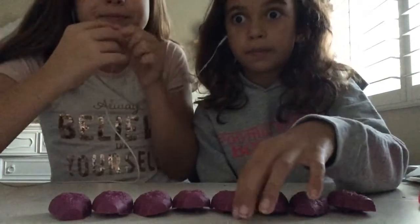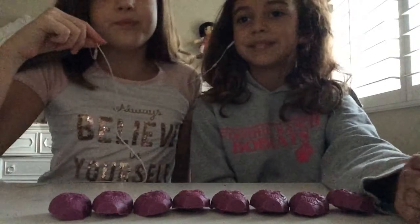Sorry, it's not showing my face. Let me fix myself. Tiny.